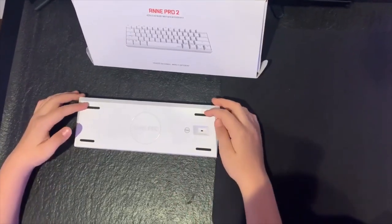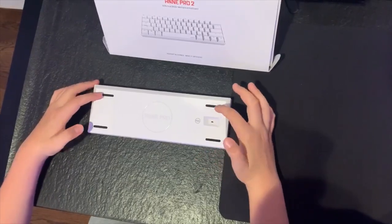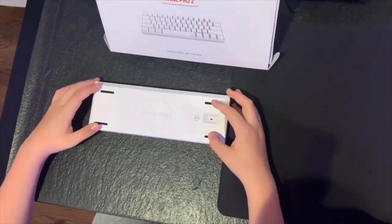There are no adjustable little stands that you would usually have on a keyboard. It just has these four little rubber lines for it to stay in place.